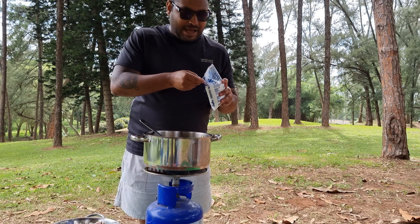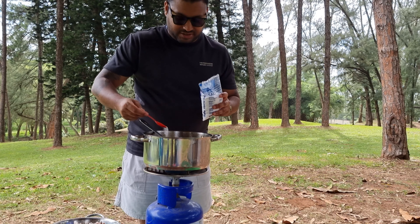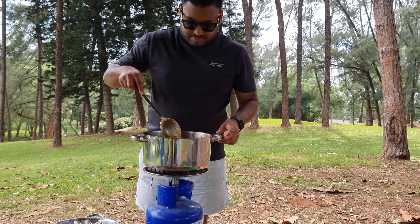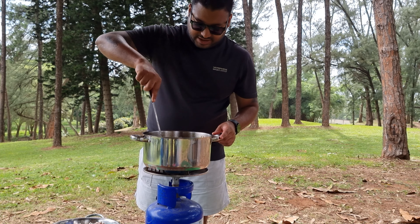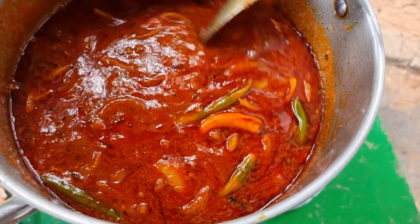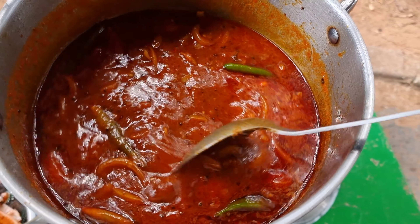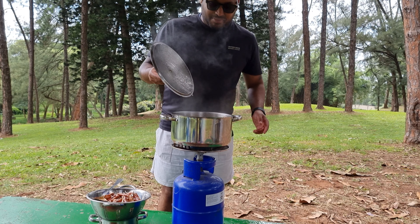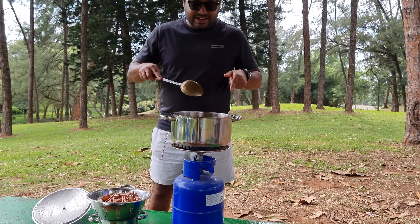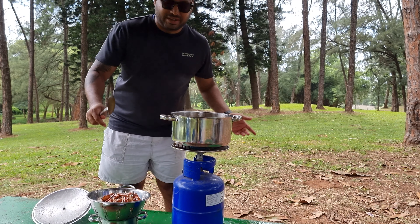Lastly I'm going to add some salt — about two teaspoons of it. I'm just mixing everything together now. Now that this curry is bubbling, I'm going to add the crab back in. When I add the crab back in, I'm going to leave it to cook for about 30 to 40 minutes on medium heat.